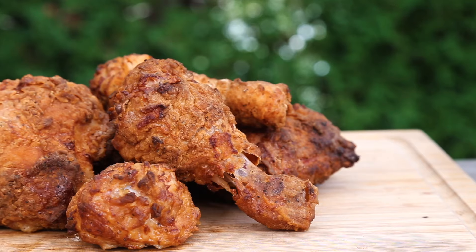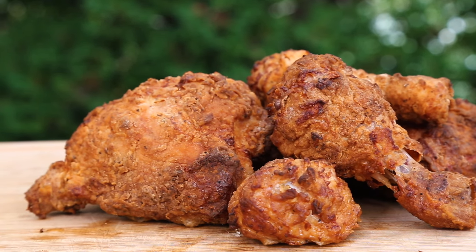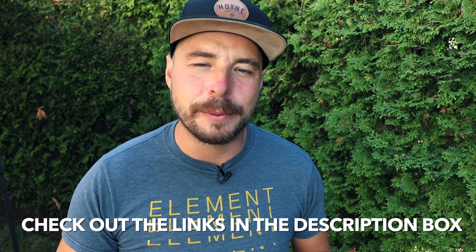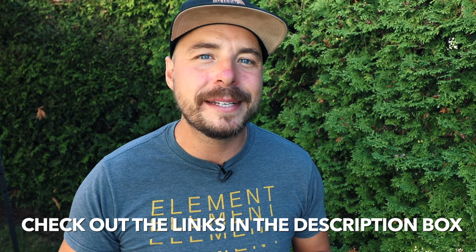Hey, welcome back to Postal BBQ. I'm Jabin Postal and today at the grill we're making some delicious kettle fried chicken that's absolutely incredible. I'm going to put all the show notes in the description box below, so make sure to click down there. If you like what we're doing on this channel, consider subscribing for more great barbecue recipes, tutorials, and interviews. Now let's get into the cook.